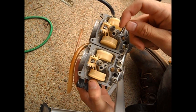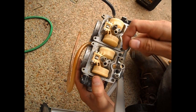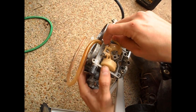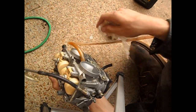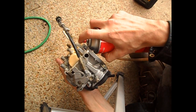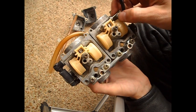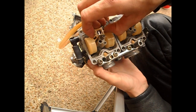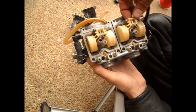Now to get the float bowls out, we need to get these pins out. I've got them part of the way out. It was really difficult for one of them — it took a lot of persuasion. After a lot of fighting, I got the pins out. I would be able to lift them straight up, but the floats are stuck. The float valves are stuck like crazy.